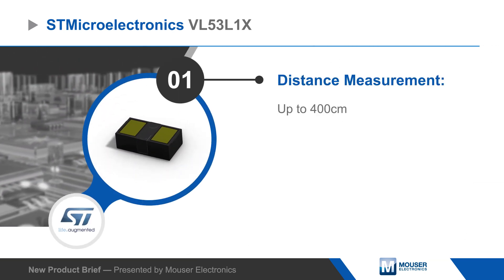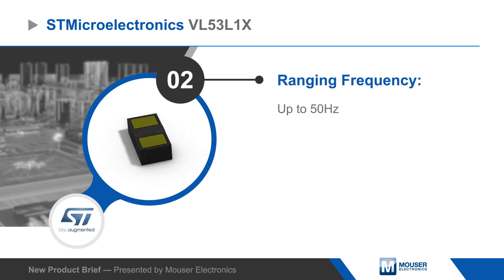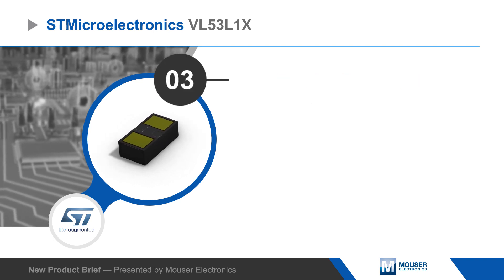This is possible due to the integrated laser driver and emitter paired with a SPAD array with integrated optics. The sensor can be hidden behind many cover window materials and measurements are not affected by the target's color or reflectance.